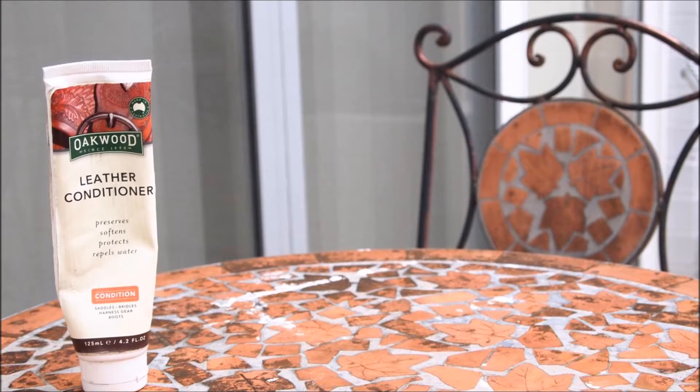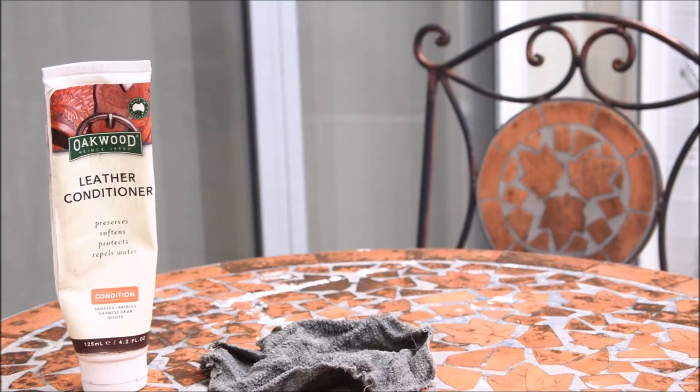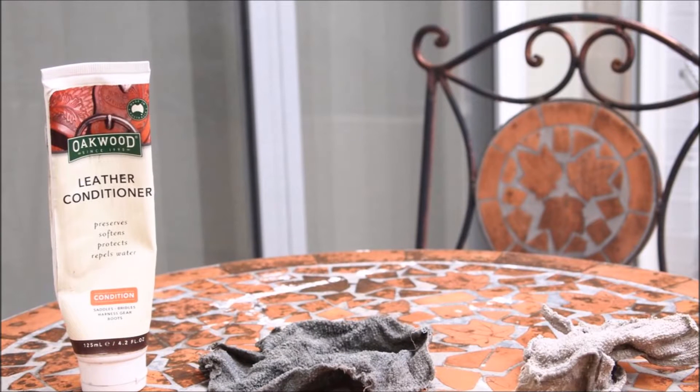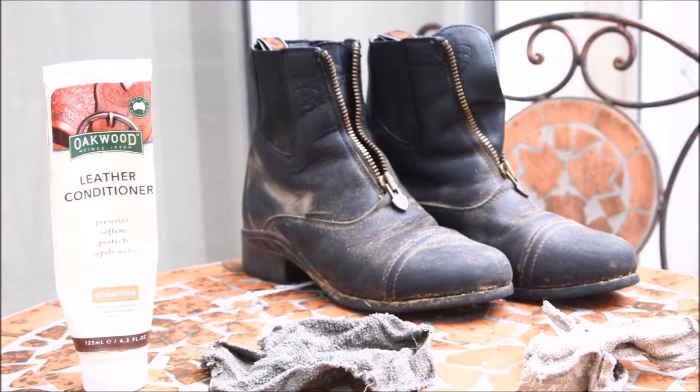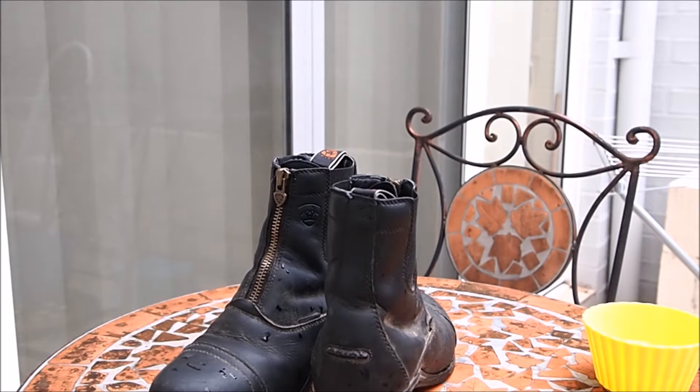For this tutorial you will need leather conditioner — this is the Oakwood leather conditioner. You will need a cloth for the leather conditioner, a cloth for the water, and you'll need tack. I don't actually have tack with me today so I'm just going to be using boots, and I've got chaps as well, but I would pretty much clean them the exact same way.